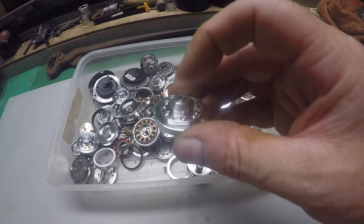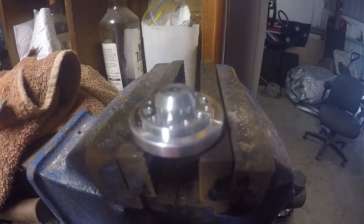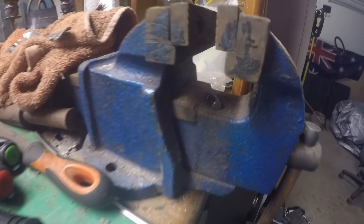To get the copper in the middle, we simply put it in a vice and bash it through. I've just set it up in the vice, center punch on the top, a bit of a persuasive tap, and Bob's your uncle. I'll just fish that out from under there.